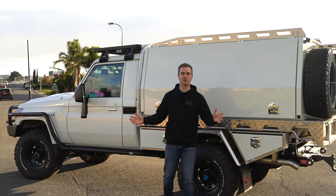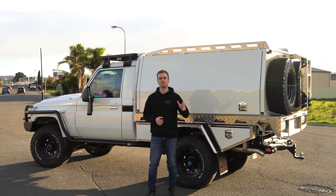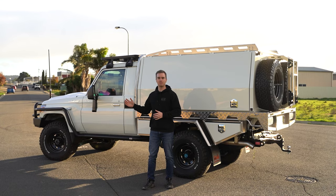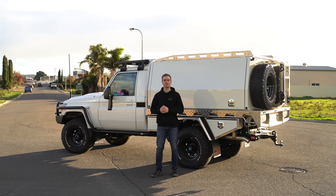Hey guys, we've just finished off this Landcruiser build for David and Karina. It's got a Norwell tray and canopy, a J-Max coil conversion, ARB bar work, a full interior fit out and much more. Let's check it out and see some of the modifications.